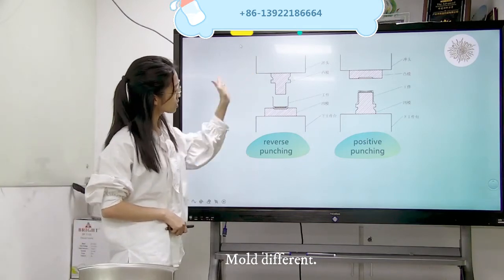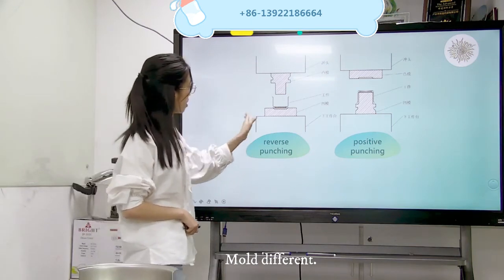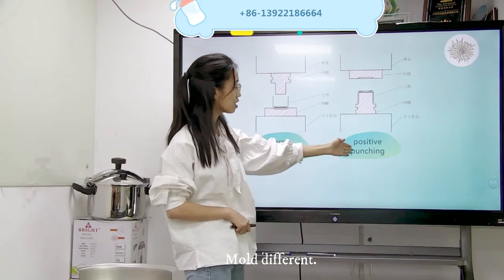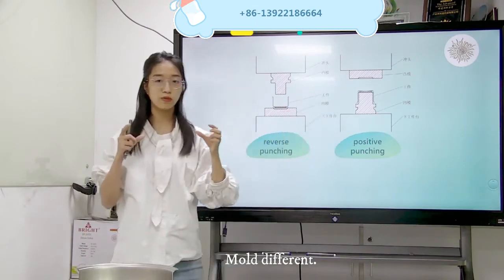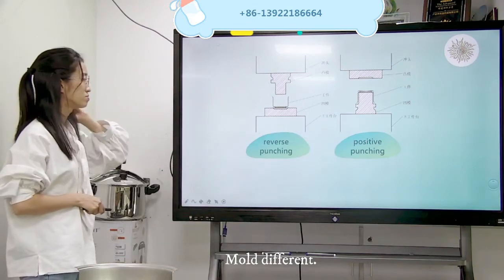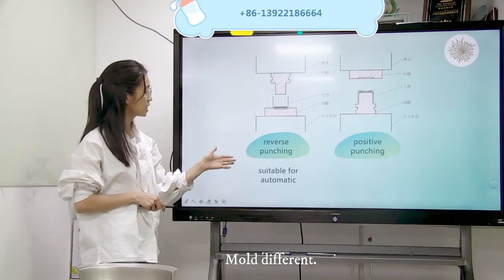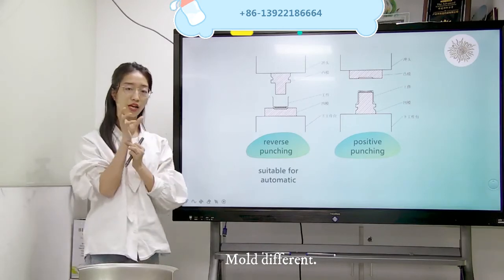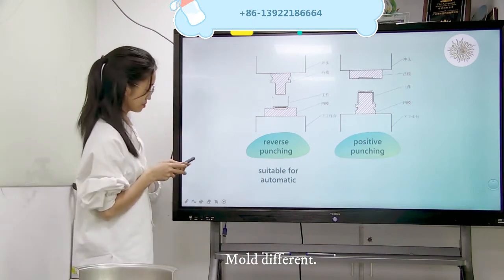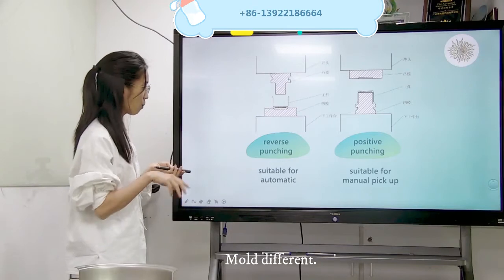First one, we see the left side — we call this reverse punching. The port mouth is up. The second one is positive punching — the bottom mouth is up. What is the difference? For the reverse punching, it is suitable for automatic. When the robot hand picks up, it is easy to pick and press. For the positive punching, it is suitable for manual pick up.